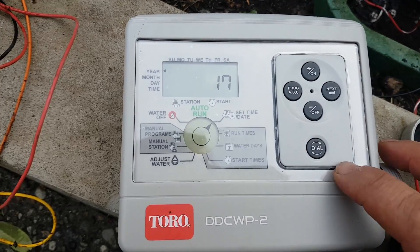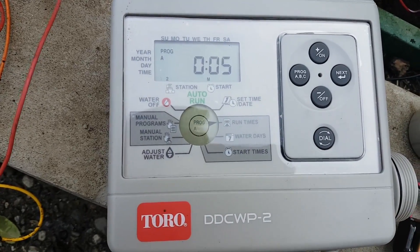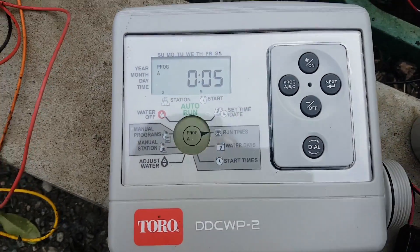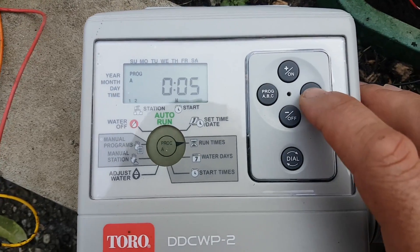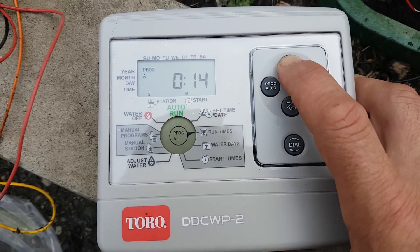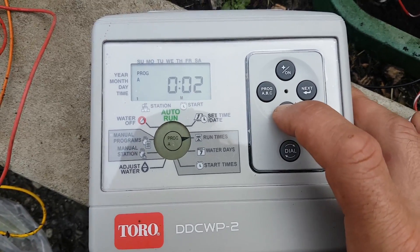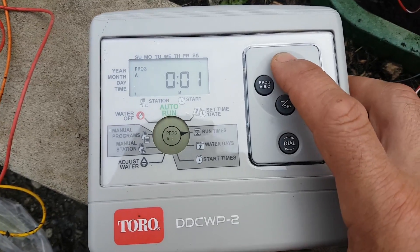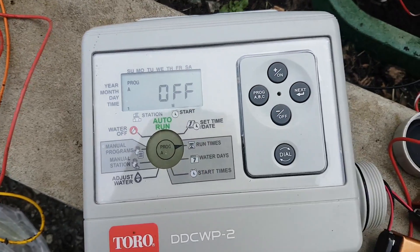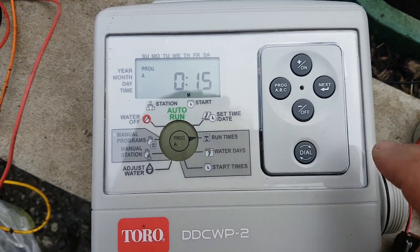Go next and we're back to the year, confirming we're done. The dial goes to run times — zone one is flashing and it's on program A, so we'll leave it on program A and set zone one to 15 minutes. For zone two, we don't need anything. You can't count down to zero — it goes from 4 hours down to 1 minute — but you hold both buttons and it turns off. So zone two is set to off.